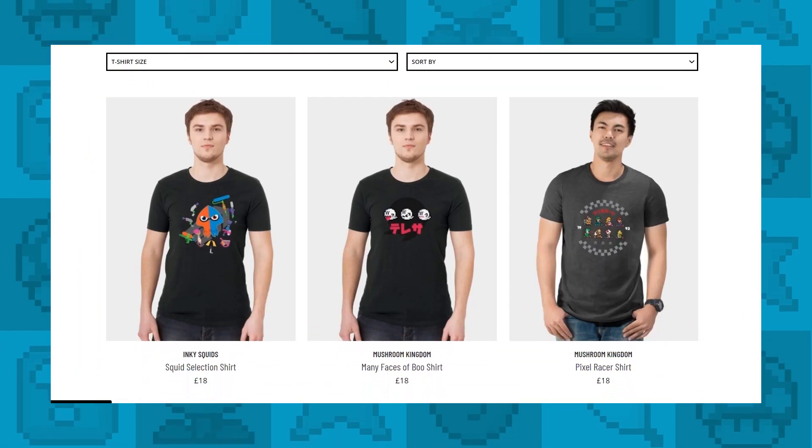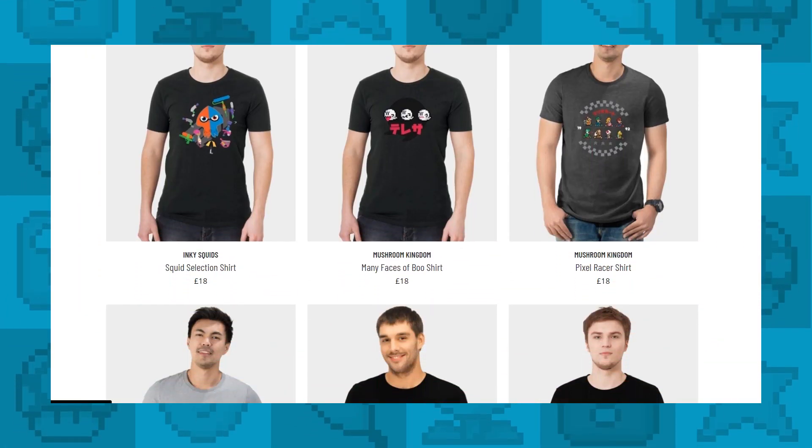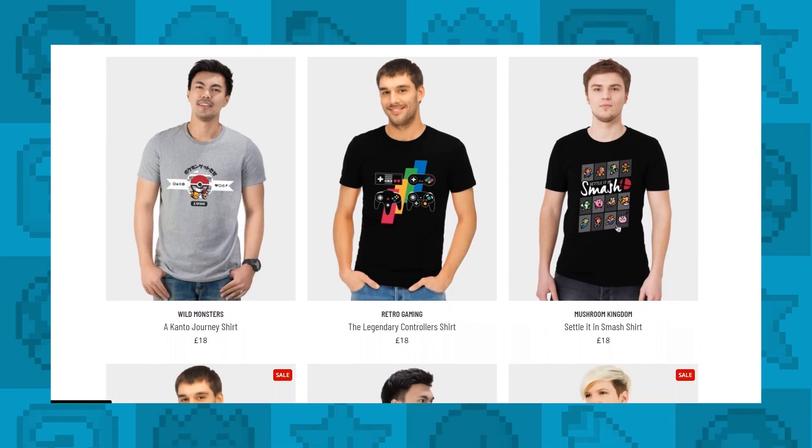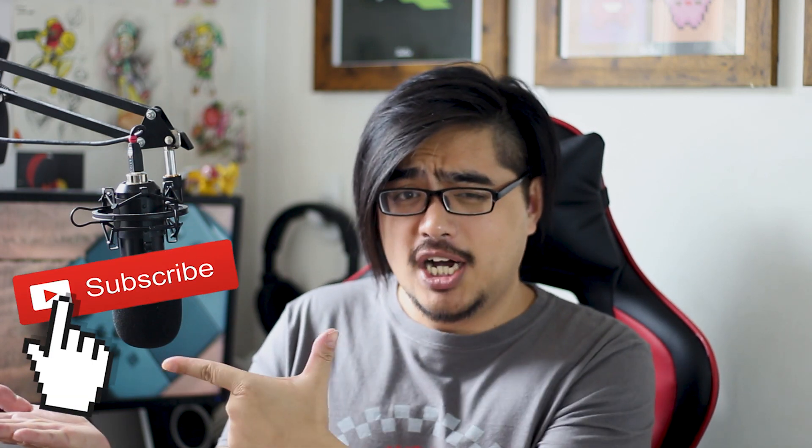Definitely want to check out your work. And before you go on to the next video, be sure to check out our exclusive merch, Geeky Fan Designs, voted for by you. Links are in the description below. A big thank you for all your support. And if you found this video helpful, be sure to hit the like button. If you want to see more geeky, more gaming, more streaming videos, be sure to hit the subscribe button. We will see you in the next video. Thank you so much for watching. Bye-bye.